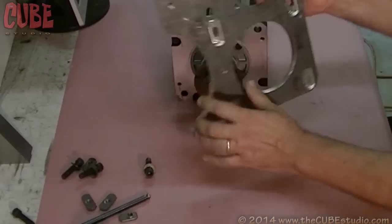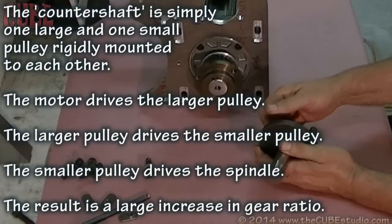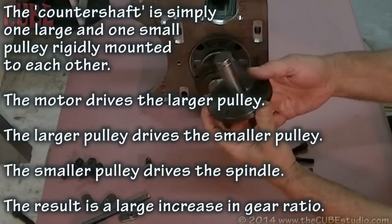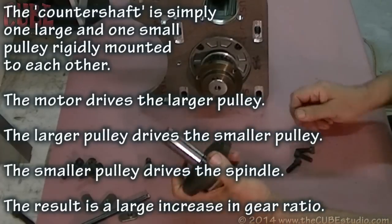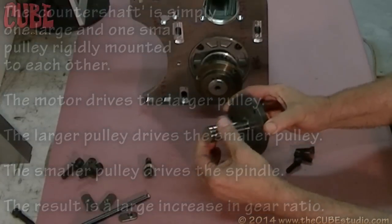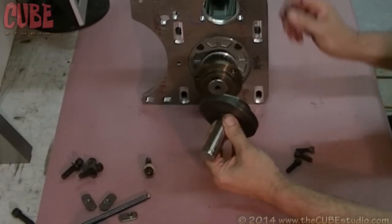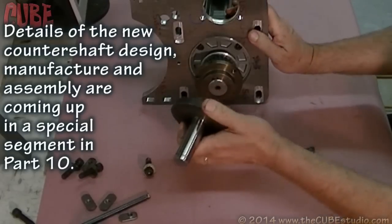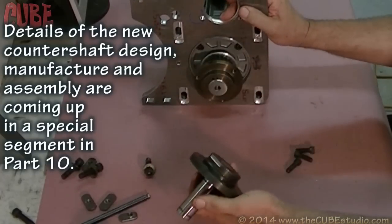The countershaft provides the double reduction. This is the new countershaft support — this is a ground steel pin and the bearings actually run right on that pin. Originally, the two pulleys were mounted hard onto the shaft and the shaft was in a housing that rotated on the bearings, and that caused a little bit of problems — you had to take the thing apart in order to get it off. I really wanted a sub-assembly that could be completely assembled and then put in from one side without having to be taken apart. So this design solves that problem.